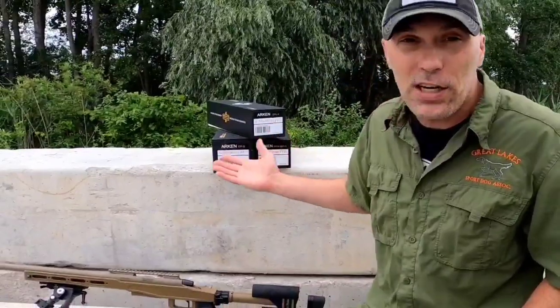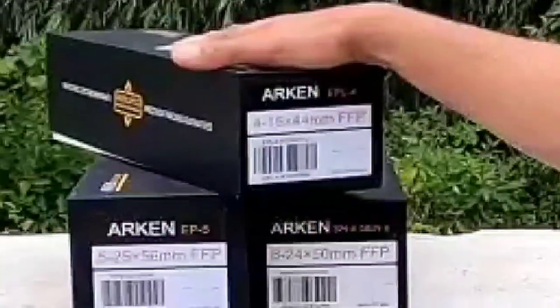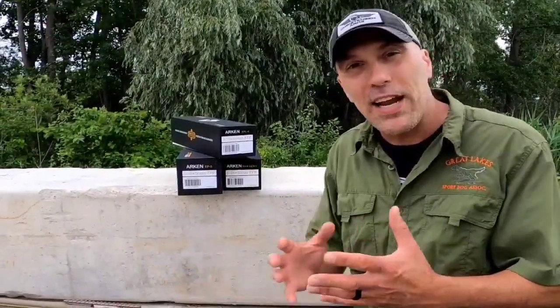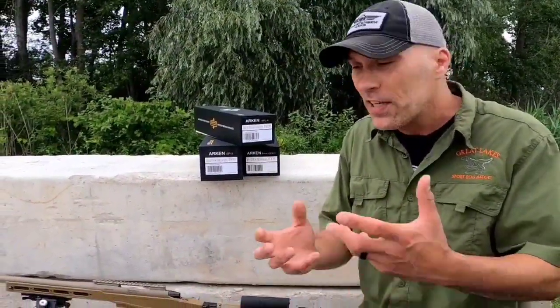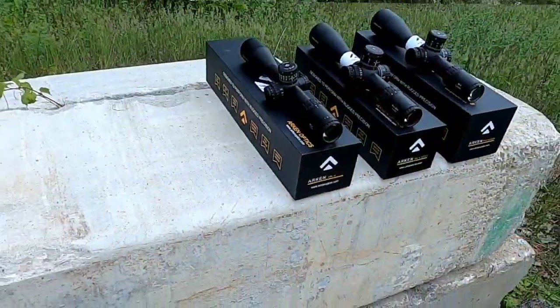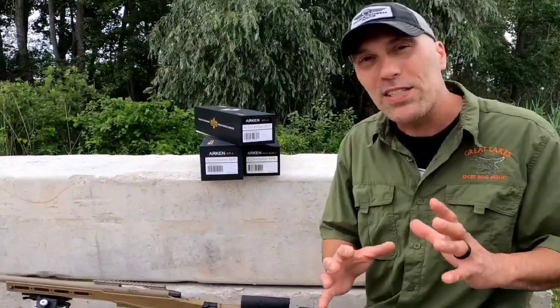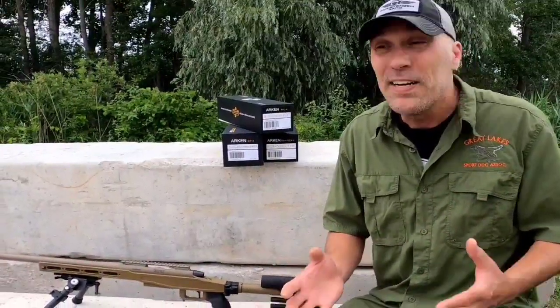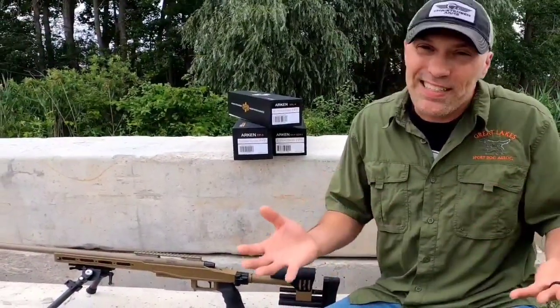So today you can see I've got a couple different Arken optics back here. I have the EPL-4 that we're talking about, as well as an EP-5 and an SH-4 Gen 2. What I'm going to do is pull all these optics out of the box and compare them side by side — let you guys see the size differences, a little bit about the turrets. This comparison is going to focus more on how this optic is going to mount up on a rifle, focusing on the hunting guys and any hunting platform setup rig.